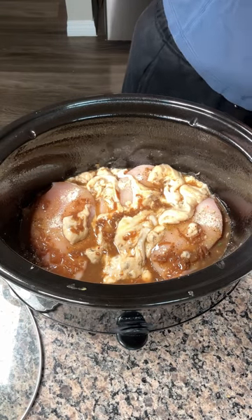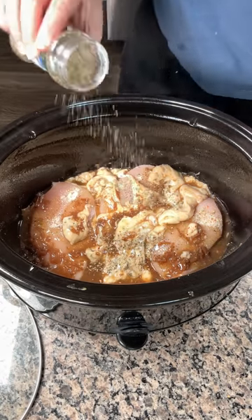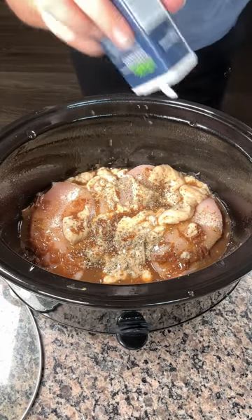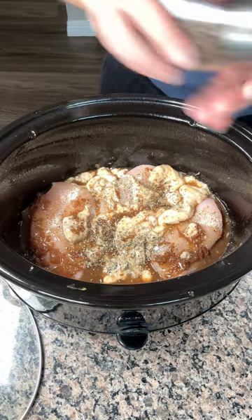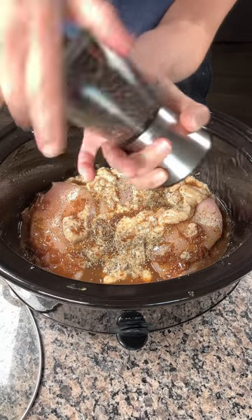Now we're going to add a little more seasoning. I like using some more Italian seasoning. I have a little bit of dried basil and a little bit of dried oregano. You can put as much or as little as you'd like. I think it needs a little more pepper, so we're going to put a little pepper as well. We don't need more salt — that's for sure.